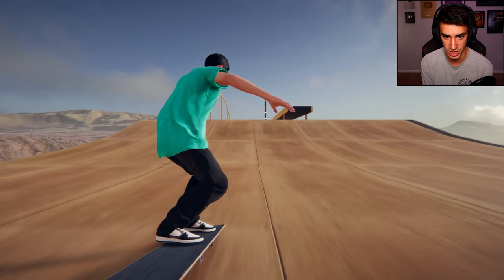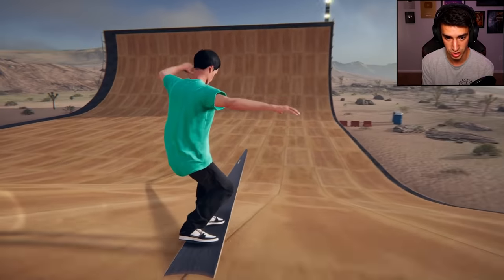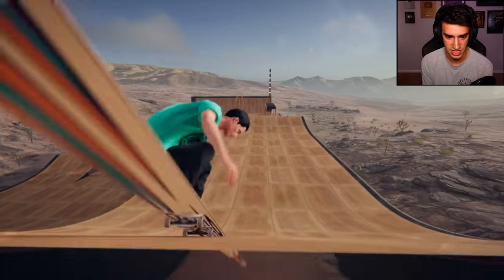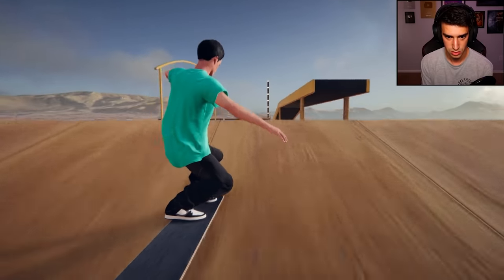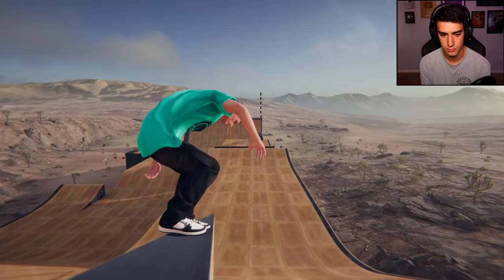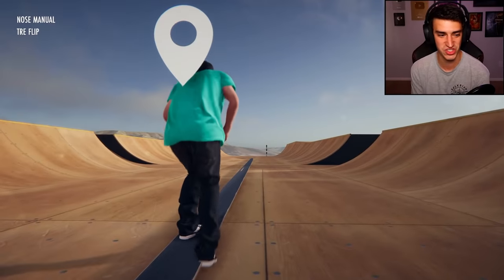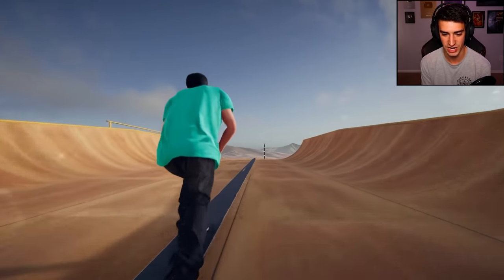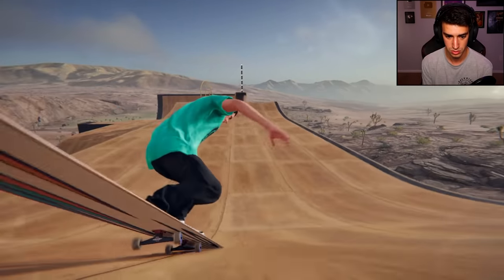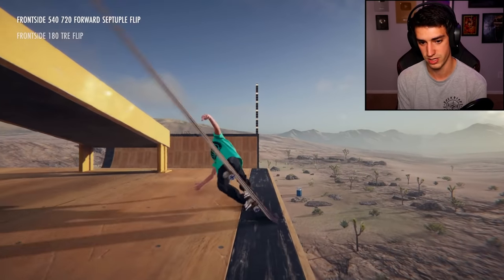Okay, here we go — nollie quad billion flip to manual, still going, still going. Why did you stop? Maybe I gotta ollie at the end of it to not lose it. Oh gosh, I'm here, I made it! That was great. The legs are bending — okay, he won't manual, he just stops for no reason. I know the board's a little big for him but there's no excuse.